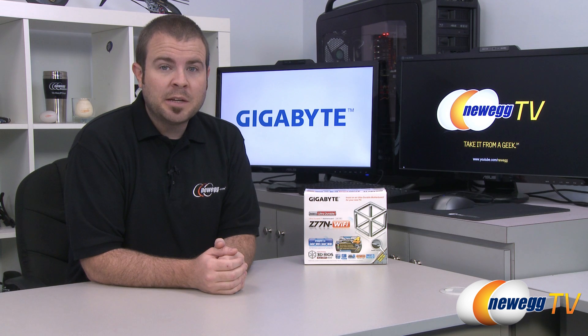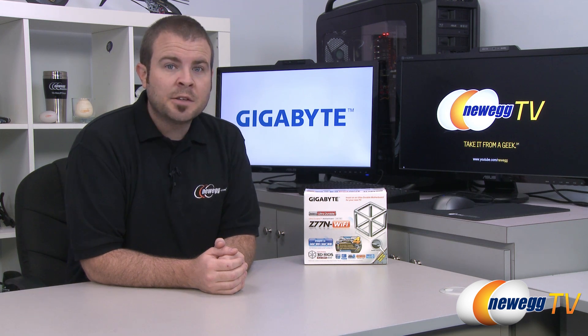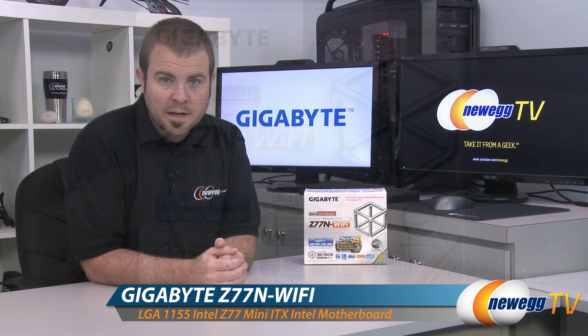Hello everyone, welcome back to Newegg TV. My name is Paul. Today we're going to be doing an unboxing and overview of this new motherboard from Gigabyte. This is the Z77N Wi-Fi.